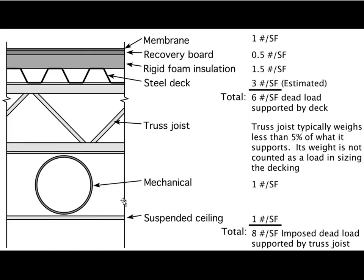Here you see a roofing assembly with a corrugated steel deck on top of the top chord of a roof truss. On top of that is rigid foam insulation, a recovery board, and a waterproof membrane. The steel decking can be as low as an inch thick, but typically we use either one and a half, two inch, or three inch thick decking.